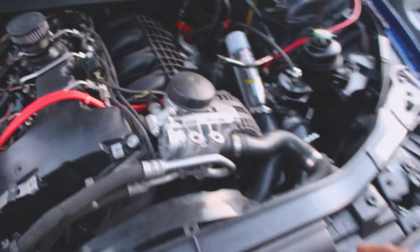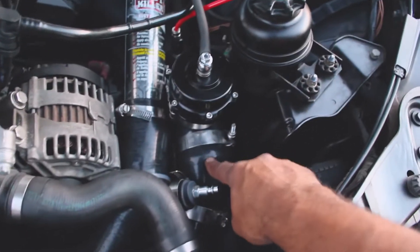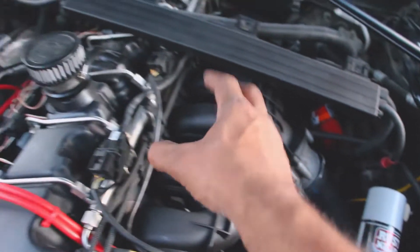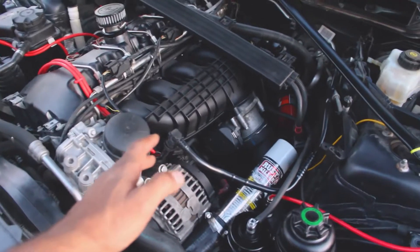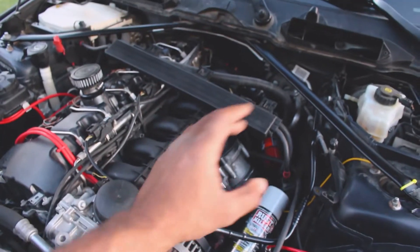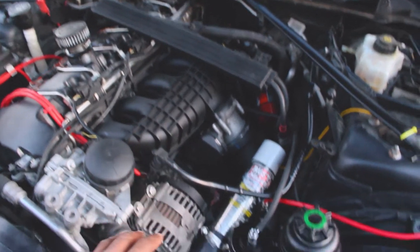The air goes through the intercooler and comes out this pressurized pipe, and this goes into the intake manifold and into the engine. Now once you have a good idea of the airflow, what you do is you block off wherever the air could enter or exit.